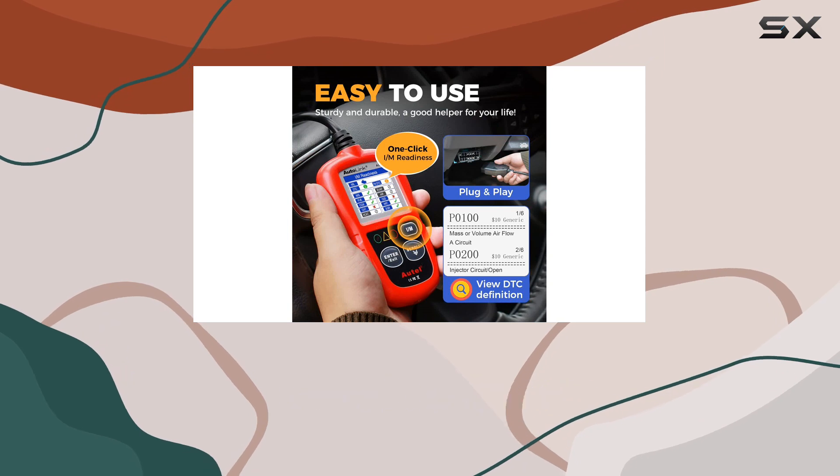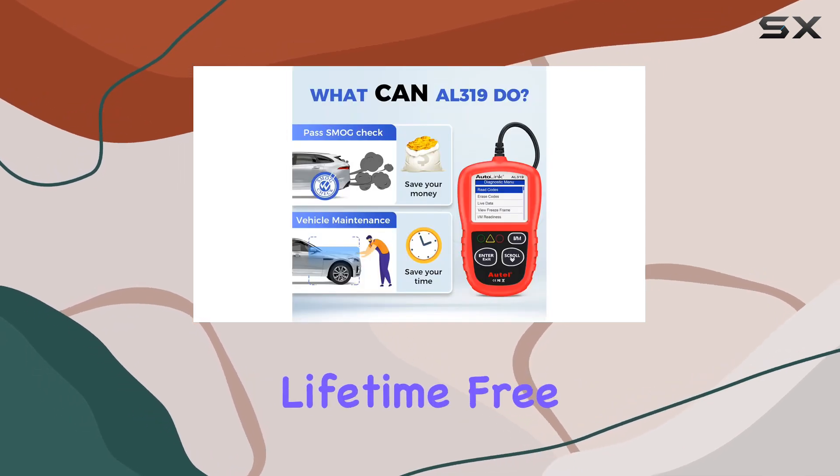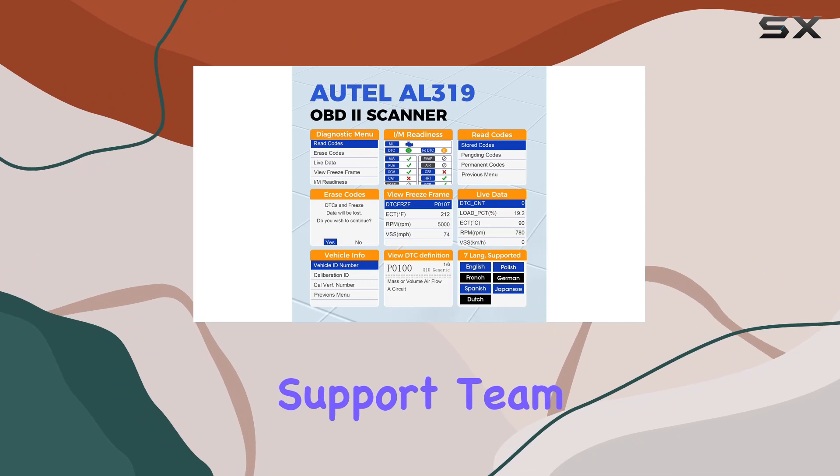Auto offers a solid 12-month warranty and lifetime-free updates, backed by a helpful after-sales support team.